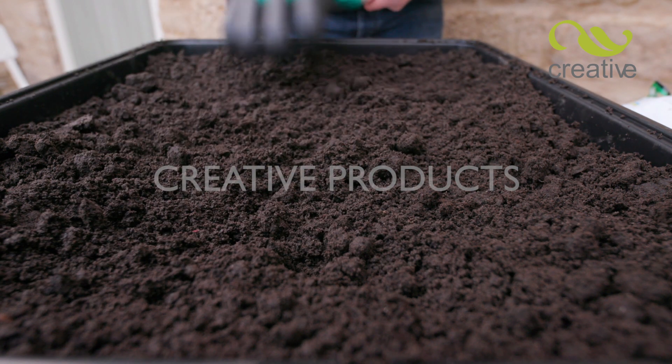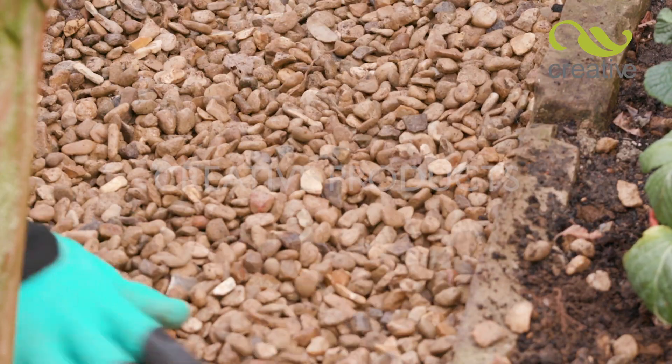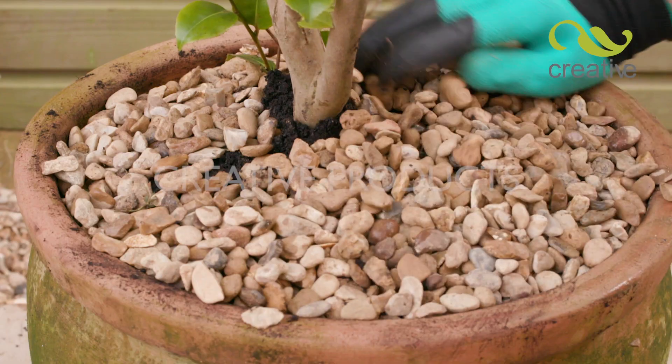Badgerpaw gloves are great for raking and spreading topsoil, and putting down garden gravel just takes seconds. Even spreading decorative pot toppings around delicate plants is not a problem.